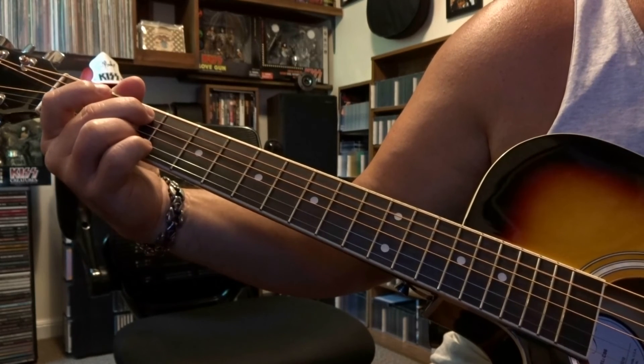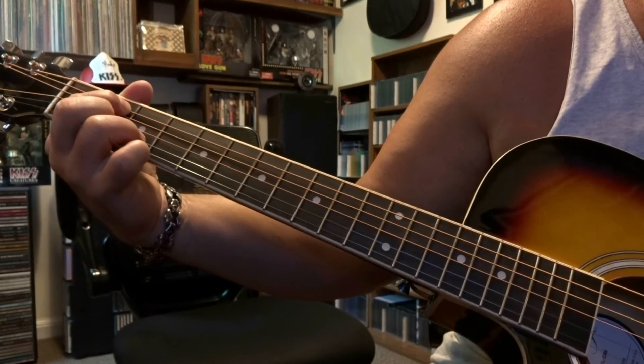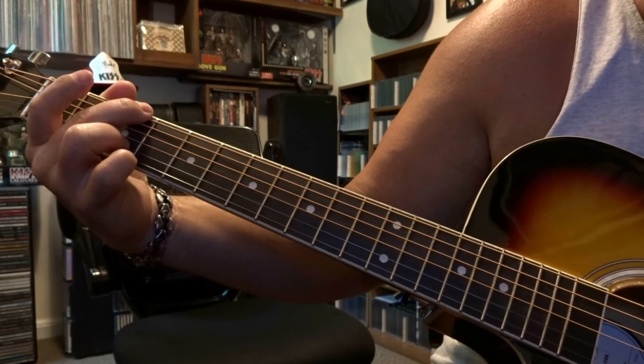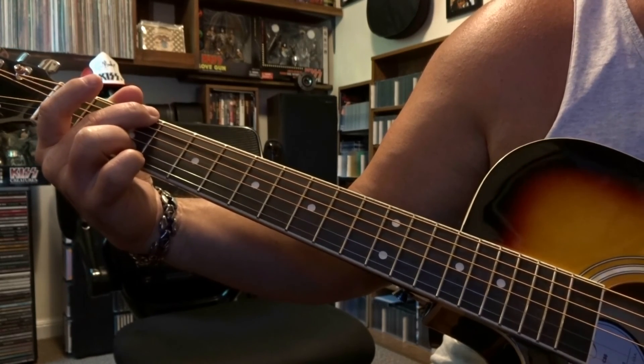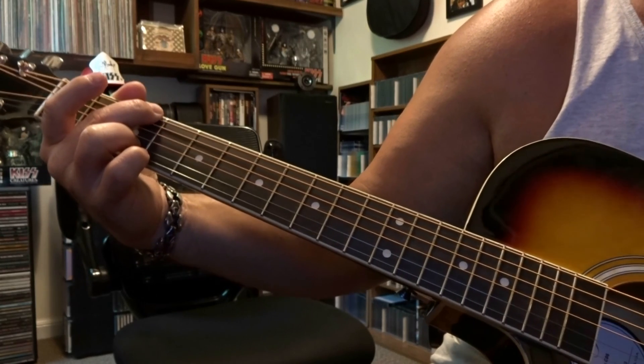So just to run through that. And then to finish it up, you're just going to come over, fret 6th string on the 3rd fret, you're going to pick the 6th string once, and then the 2nd string, and then the whole riff starts over.